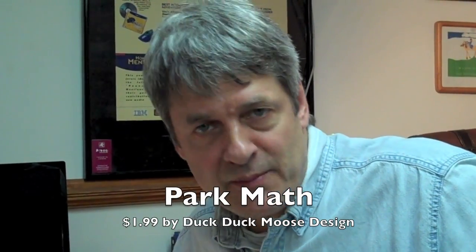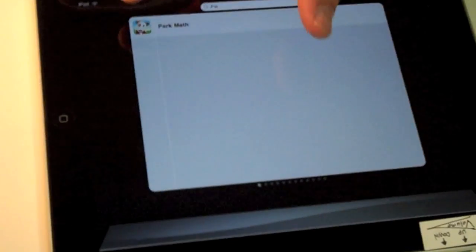Hi, I'm Warren Buckleiter. Today I'm looking at ParkMath, a new app from DuckDuckMoose. You ready, Greg? Yes. Let's have a closer look. Let's zoom in on it and get a close look at this new app and find out if it's any good.